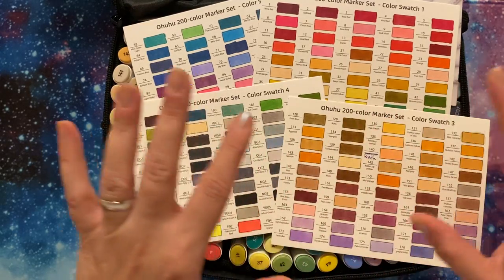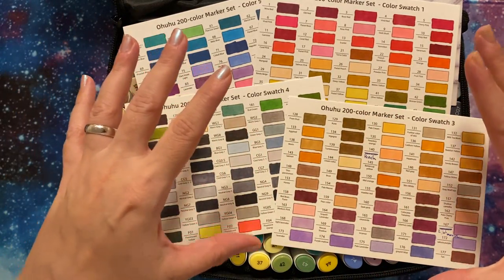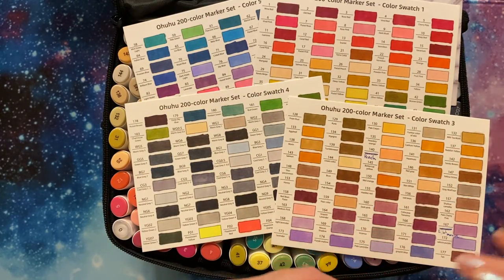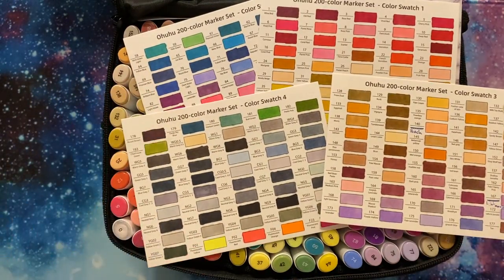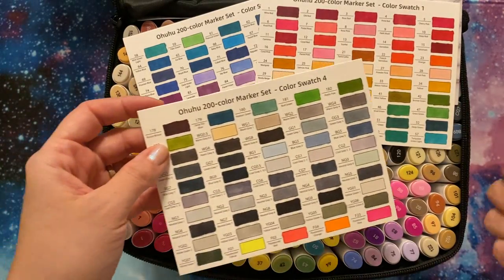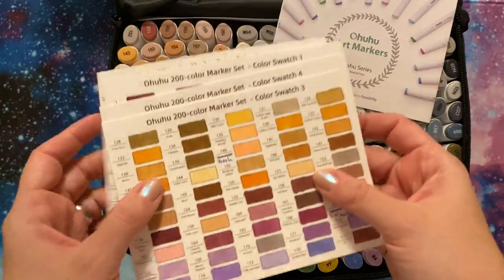What I've done is taken all of my alcohol markers from the different sets and tried to put them into one place and sort them by color group. It's a bit of a mess right now, but it's working, sort of. Anyhow, that's a different video. I just wanted to show you this — it was nice that they give you the option of having your swatches along with the set.